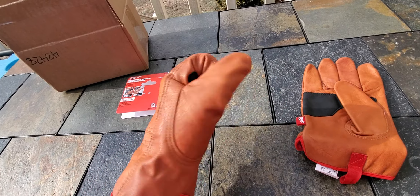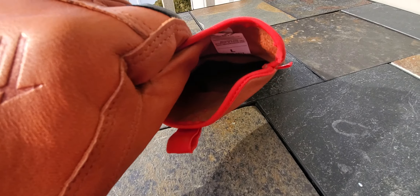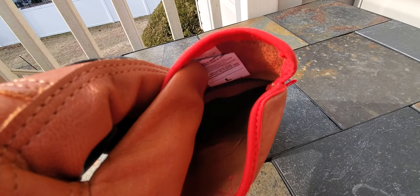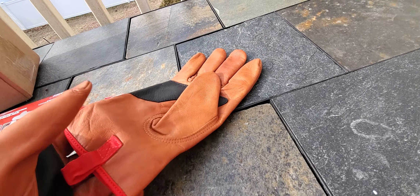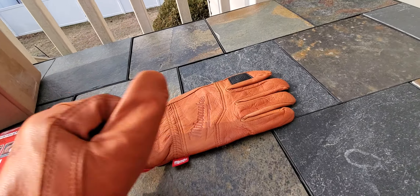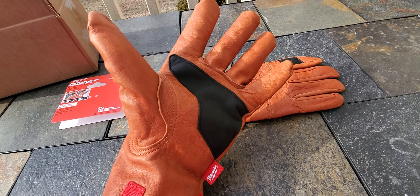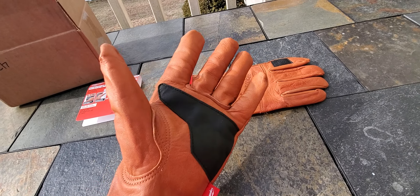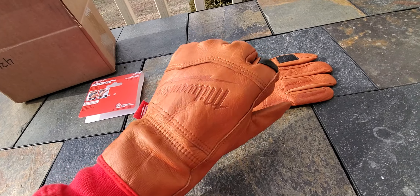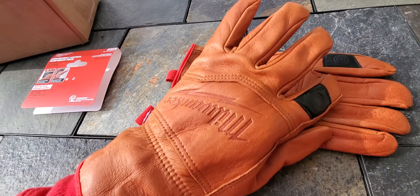As you can see they're kind of thin — this is the large — and like most leather gloves they're not thick and not really made to keep your hands warm. But it's 27 degrees out right now and these kept my hands very cozy and warm. For spring and summer you don't have to worry about your hands sweating as much, but you'll get winter protection out of these as well.